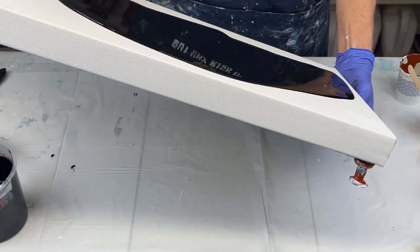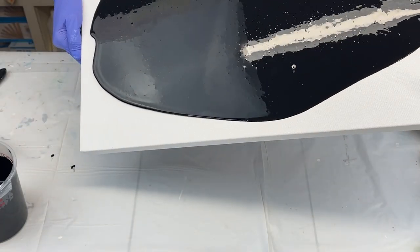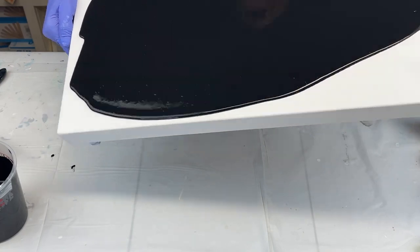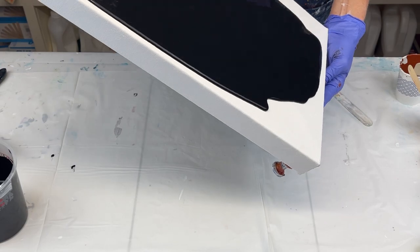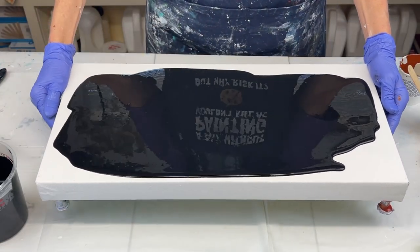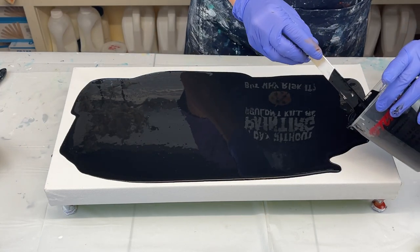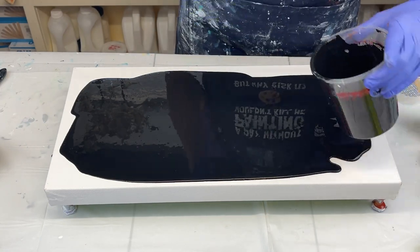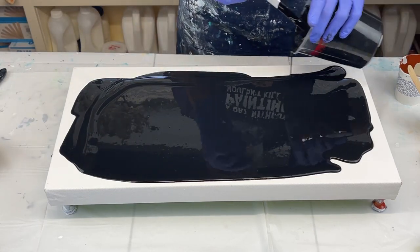There we go. And I can tell I'm going to need to pop these air bubbles — there are a bunch. Also, with the dark base, you can always go ahead and paint your sides just to make sure you have full coverage. I decided not to do it, but I may regret that on the back end. That's okay — you can always fix them.